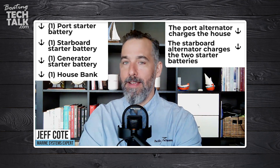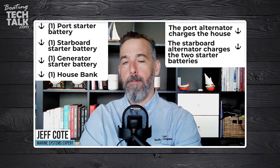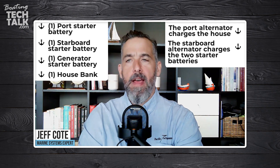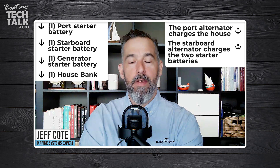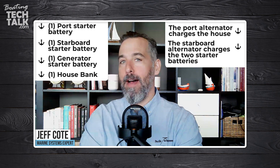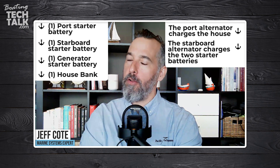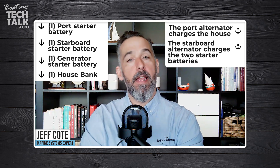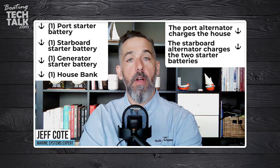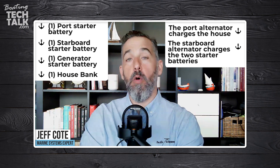This is basically a question about what charges what when it comes to engines and alternators. The reality is that pretty much every generator has an alternator. I haven't seen one that doesn't. Pretty much all generators, like all propulsion engines, have alternators, so it's normal to assume that an engine or generator will have its own alternator.